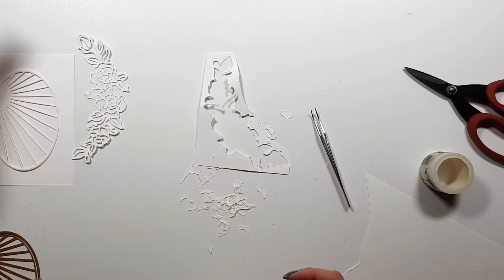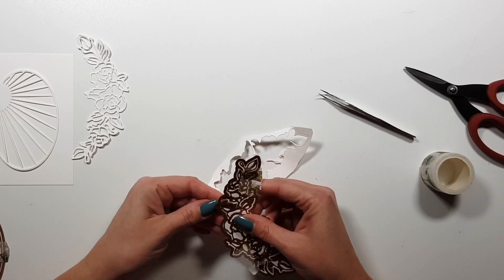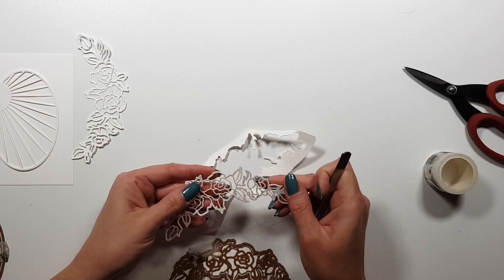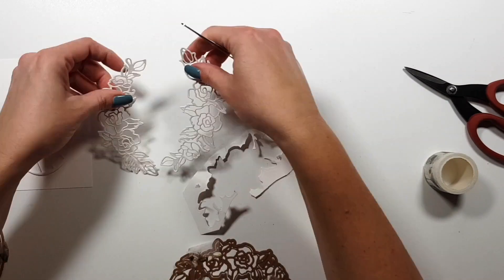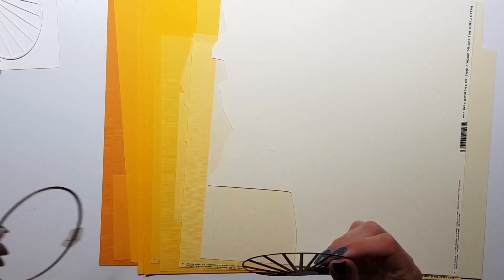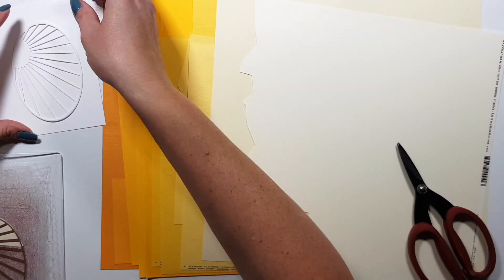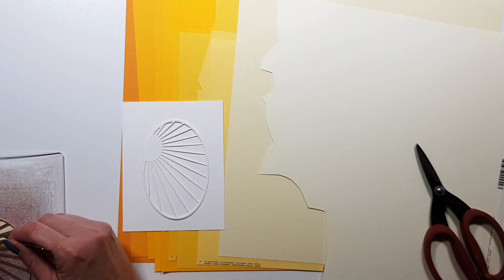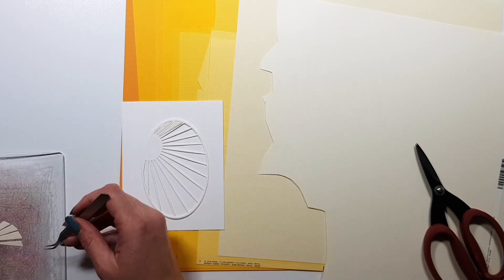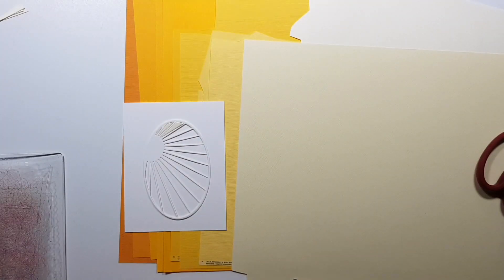Originally I didn't know that's what I was going to do — I just wanted to see if having two die cuts could create a different kind of design. I played around with it a bit but didn't go with that idea. So I selected some yellows and die cut a few of the rays from one certain color.